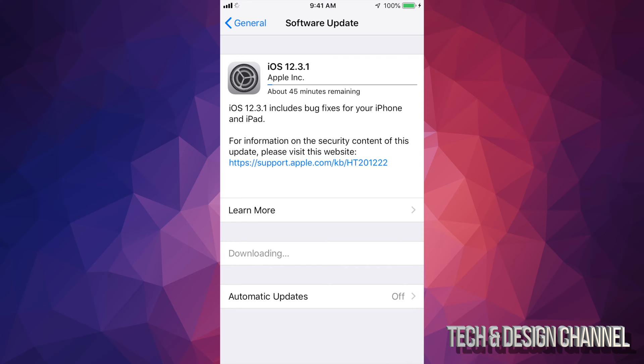You'll see that loading bar process twice and then it's done. How long will this take? It really depends on your internet speed, but for most of you it's not going to take more than three minutes to download the software update, and installation time will be about five to six minutes — so maximum you're looking at 10 to 15 minutes total.